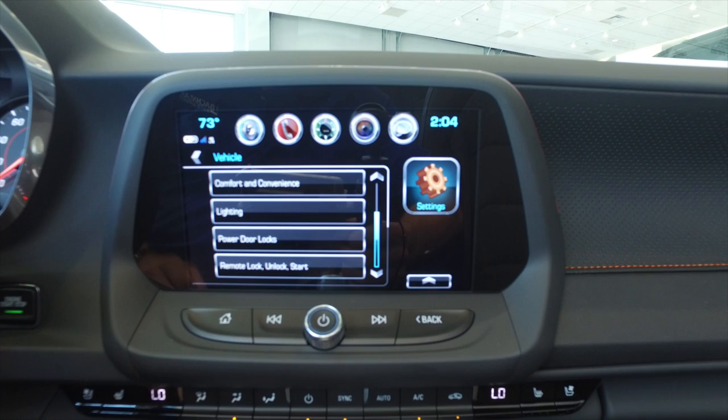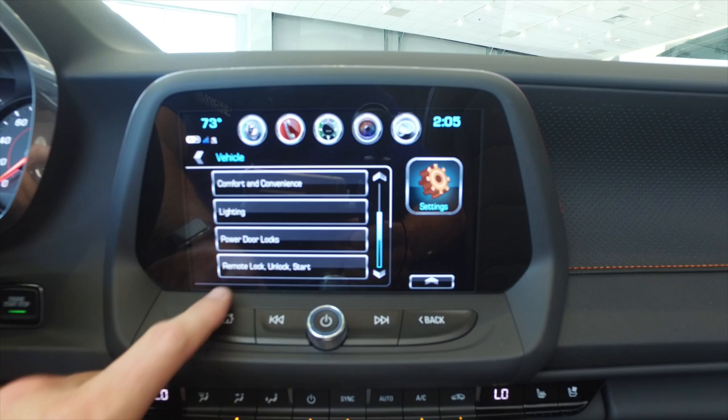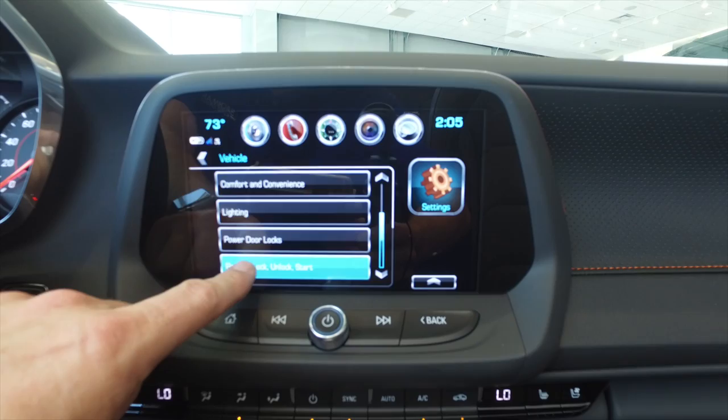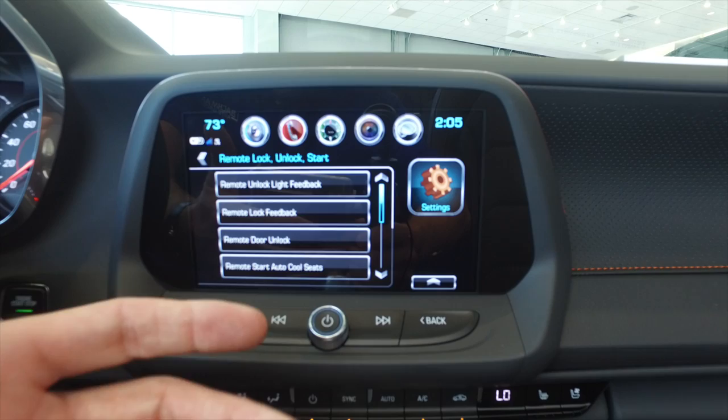Now what am I going to mess with? I'm going to mess with the locks. So remote lock, unlock — it's a little confusing in here because we've got power door locks up here and we've got remote lock, unlock, start. We're going to go to remote lock, unlock, start. I've already set this up incorrectly so that I can show you how to do it correctly.